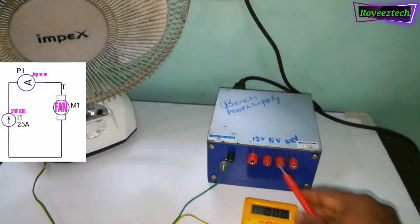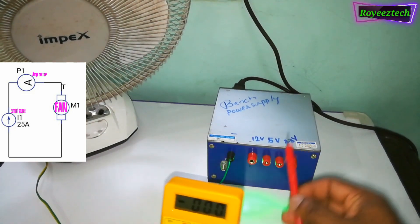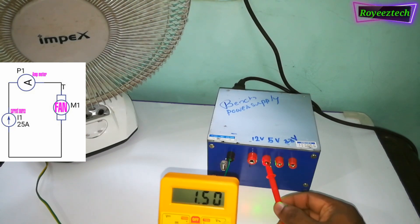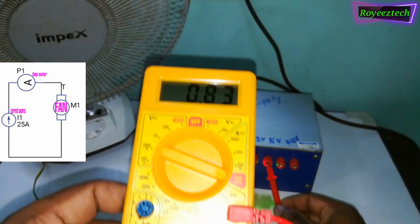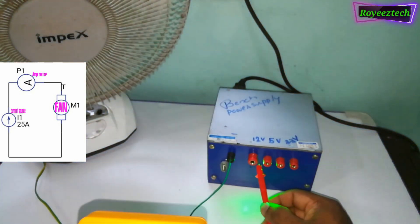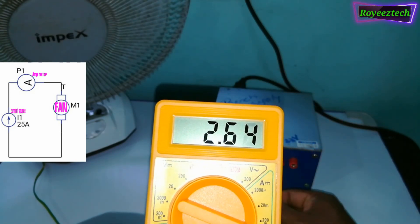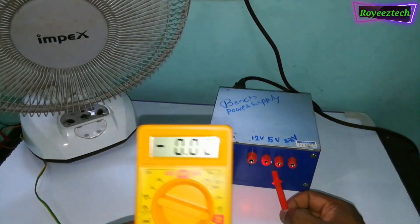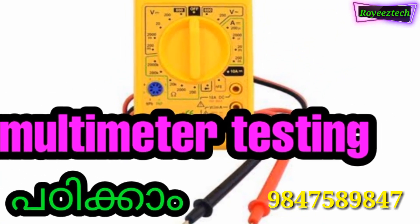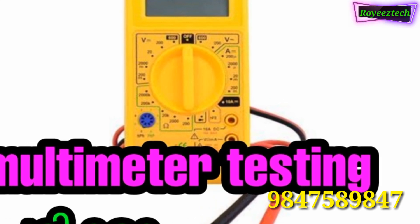The power supply will be installed — this is 5V for the LED probe. Now the power supply has 5V for the LED probe. This is the 2.6A meter. Please like this video, share, subscribe to our channel, and comment. See you later.